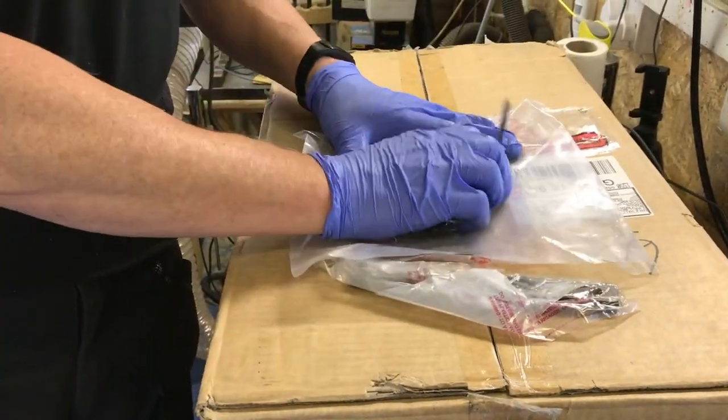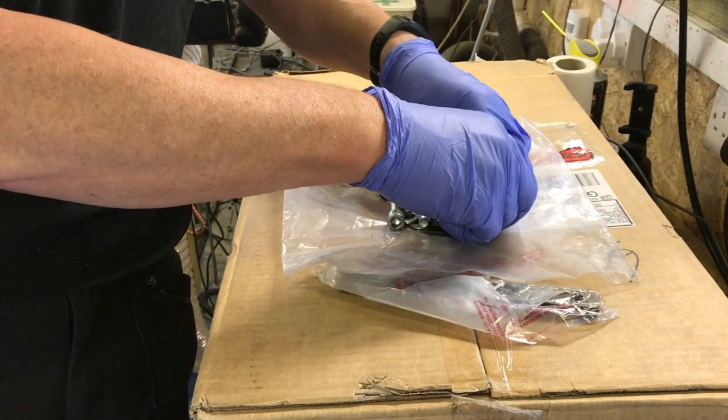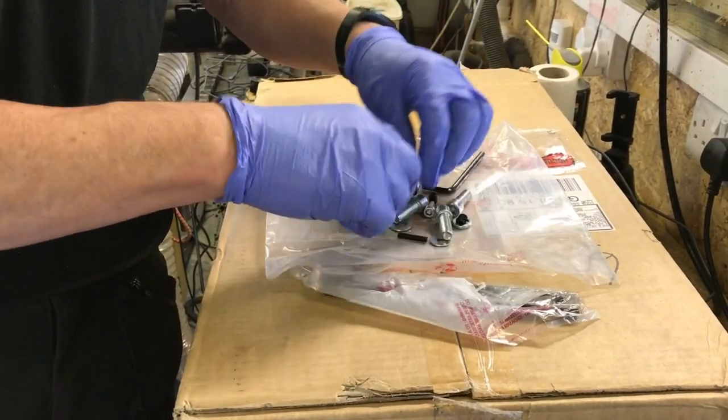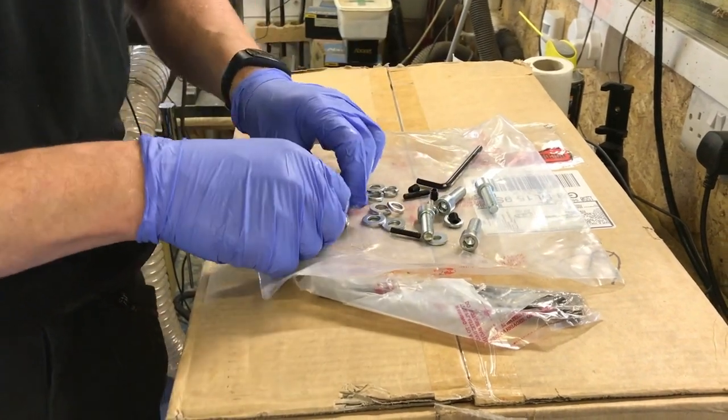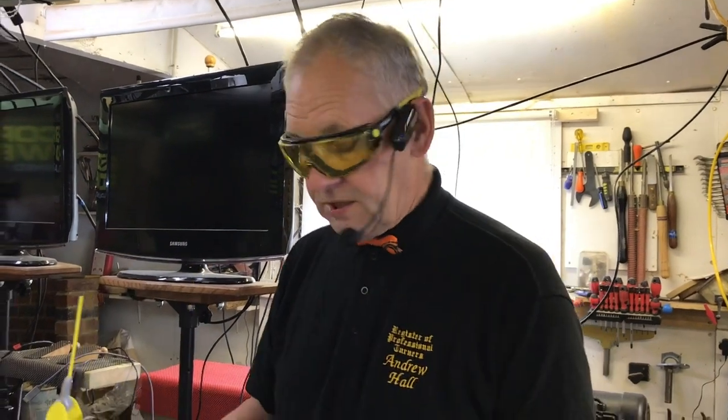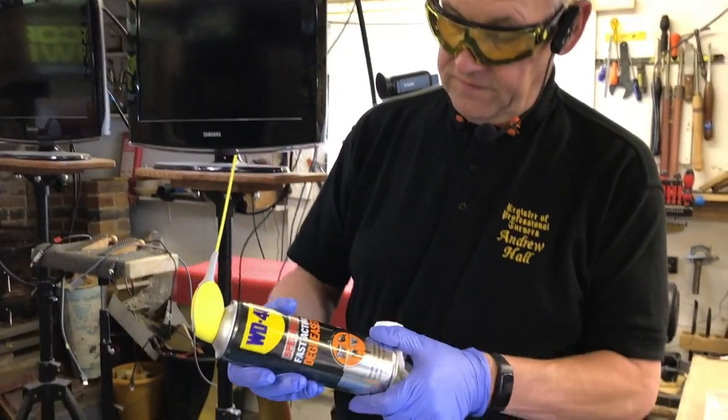The pack includes bolts, studs, and all of the washers — there are all the studs just to bolt it on. I'll sort these out and then show you how to bolt it on. First job on the agenda is to clean the grease off.